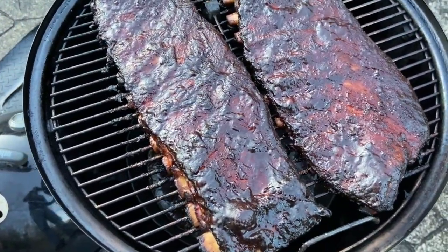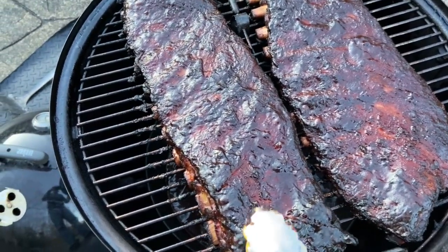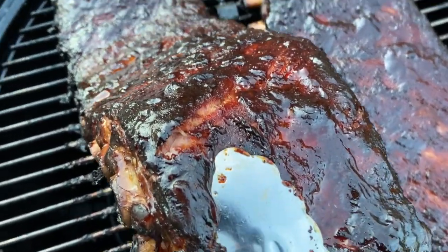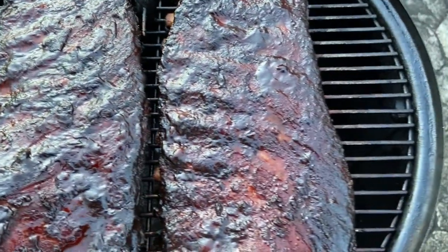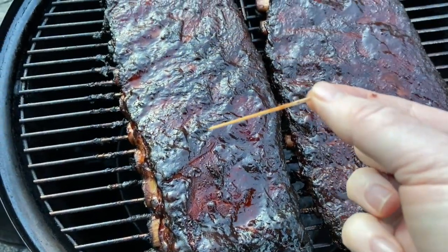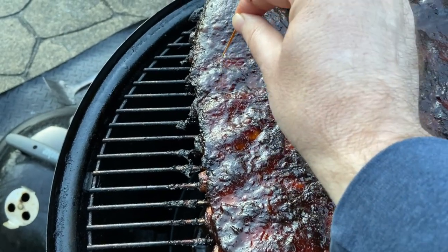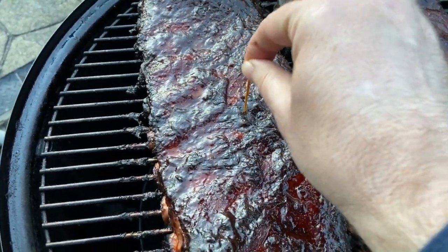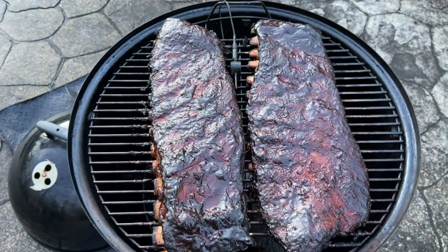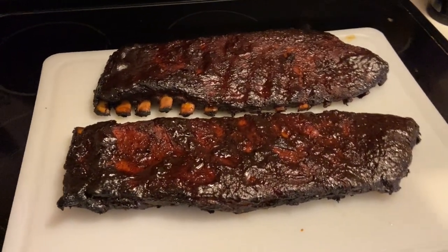I think these are ready to come off, but I want to show you the two tests that I do to make sure the ribs are perfect. The first is a bend test — as I start to bend it you'll notice they're starting to crack, which is the first indicator. The second indicator is the toothpick tender test: I use an ordinary toothpick and poke at the meat, and it goes through with very little to no resistance — it just slides right through. These are perfect and ready to come off. I was quickly losing daylight outside so I brought these in to rest for a little bit, then I'll slice them.